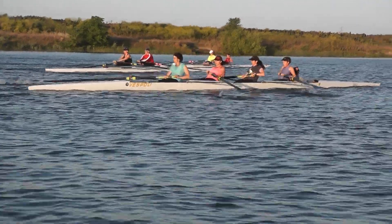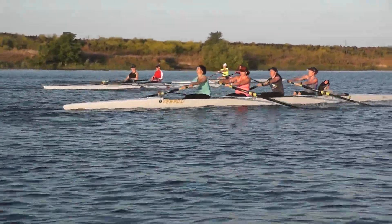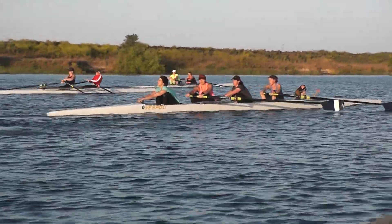All four in the four, Natalie. Let's have them pick up a little bit more pop, rise the catch, a little more kick. Natalie, can you give a call at the catches?